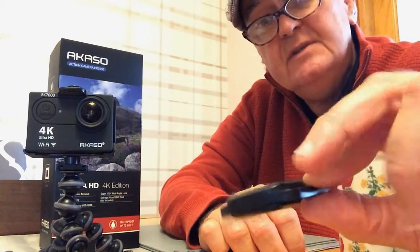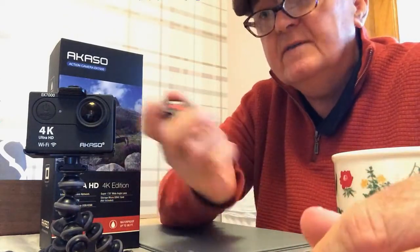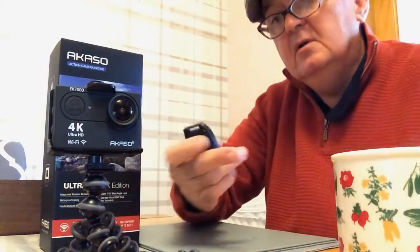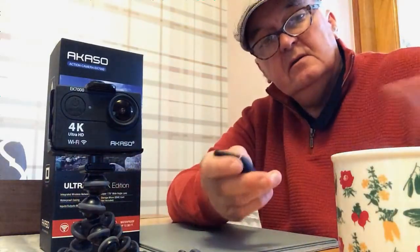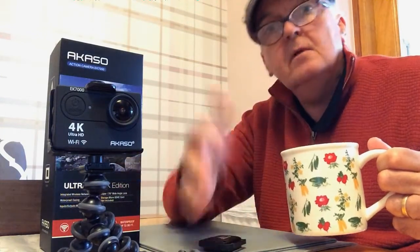I'll have an experiment with distance, I'm not sure how far. But it's great — anything like that, if you're not touching the camera, you can just set it up, sit back, cup of tea, and say right, start filming now. Brilliant. Catch you later.